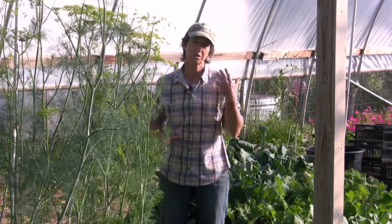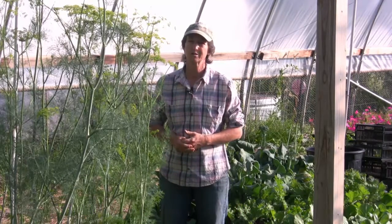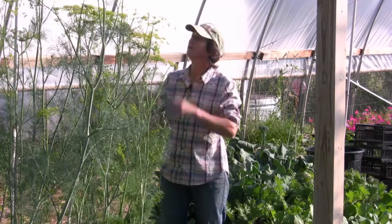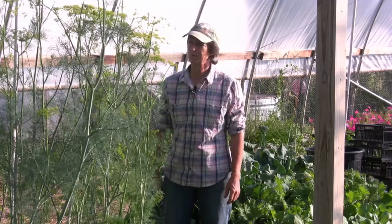So our dill production and our pickled cucumber production is pretty high, just to keep that restaurant in pickles. This is part of the dill that will be used for those pickles.